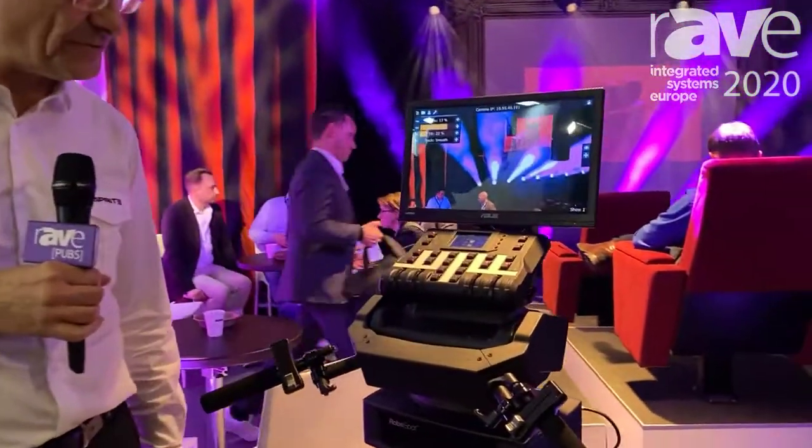My name is Ingo Dombrowski. I'm the Key Account Manager for Europe, working here with Robe on the ASE show. I would like to talk about the RoboSpot, one of our products that is very successful.